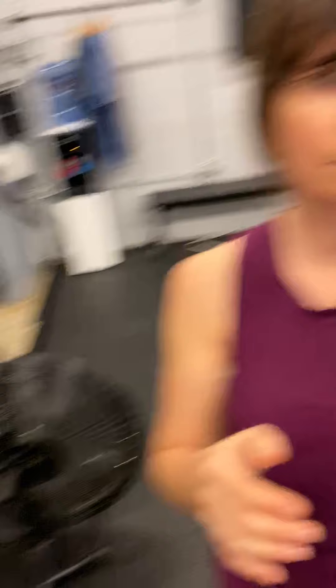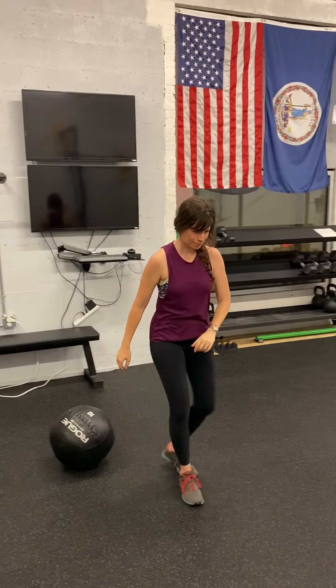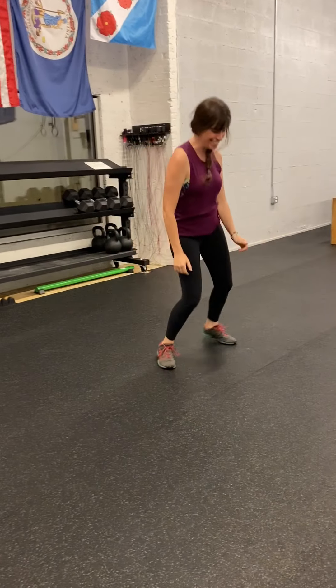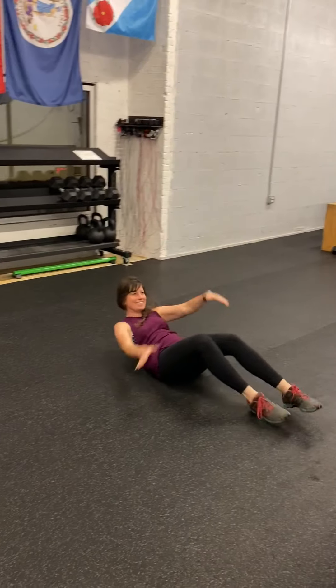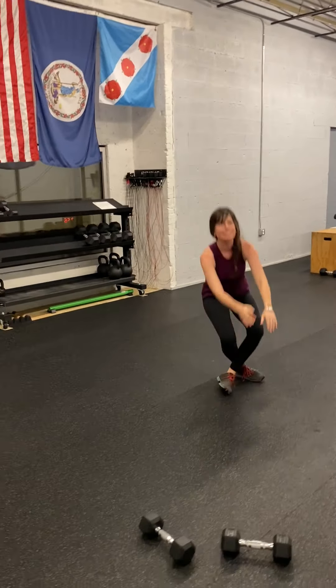All right, let's go over home exercise number one. Lindsey is going to demonstrate a jumping air squat — jump up, reach for the sky. Let's do some clapping push-ups, let's everybody get a zoom in on this one. And then sit-ups. Awesome — that's exercise number one.